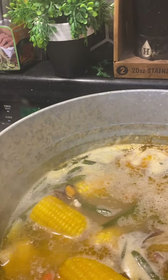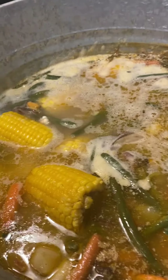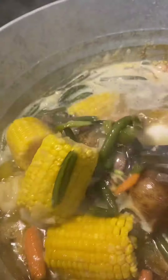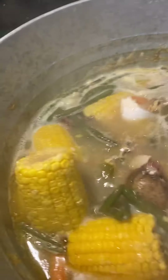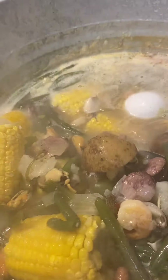Hey guys, I want to show y'all what Auntie Gabby's got going on over here. Y'all see the eggs, y'all see the mussels — I got all kinds of vegetables in here, you guys.